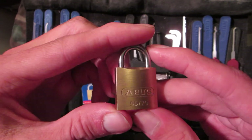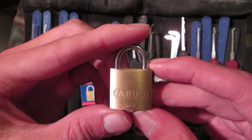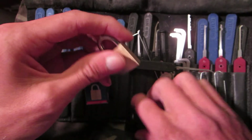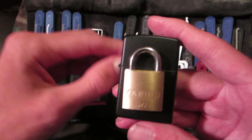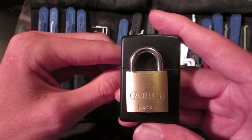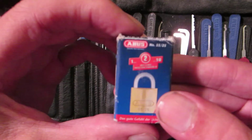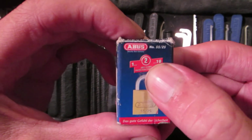I don't know if this padlock has security pins in it — I can't really detect any. I'll give you guys a look here for a size comparison in front of my Zippo, and a look at the box this lock comes in. It's got a security rating of number two.